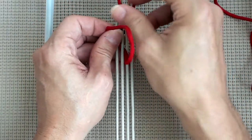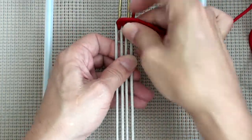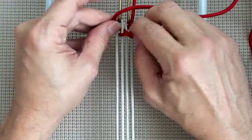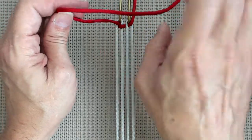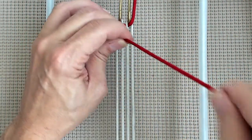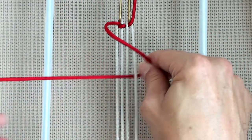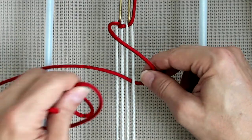This is why I don't like single strand weaves — the chords tend to tangle a lot. Okay, we're going to grab our chord and go around, out through C, and through the loop.